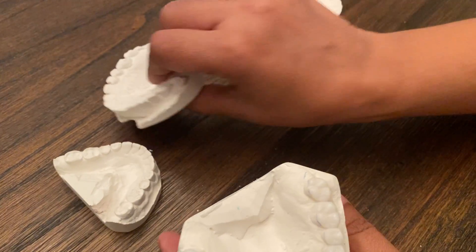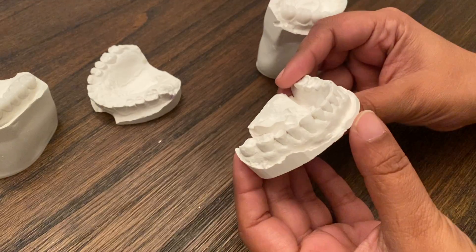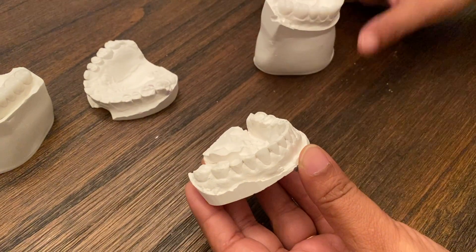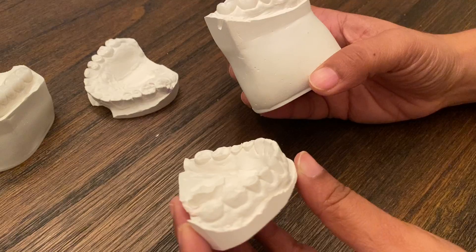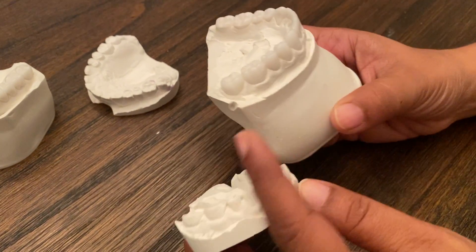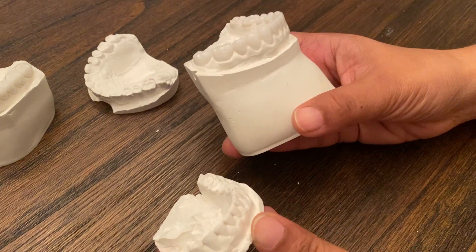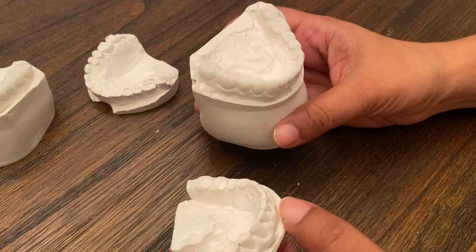And the same thing with the lower — you can see how short these teeth are, with different alignments and different shapes, whereas this wax design looks just beautiful. Look at the anatomy and how much more youthful it looks, even just looking at this model.